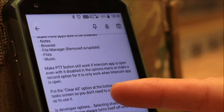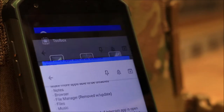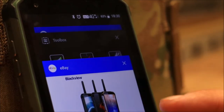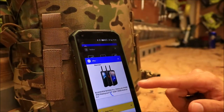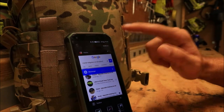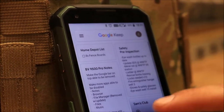The Clear All option at the bottom of the task screen — I don't know if this is just how this version of Android is, but when you open your tasks, it would be nice if you could close apps right there. Instead you have to scroll all the way to the top and hit Clear All. It would be nice to have that option at the bottom.